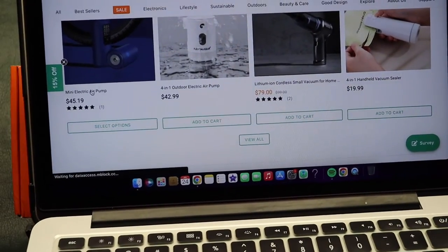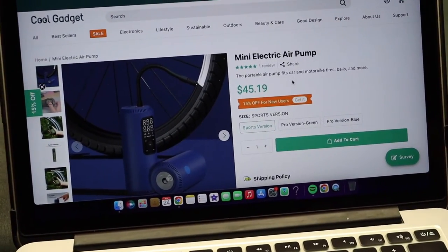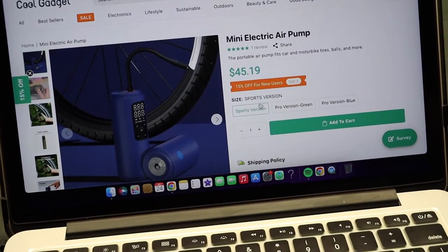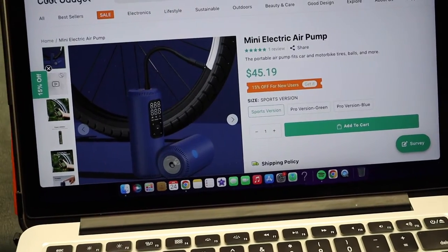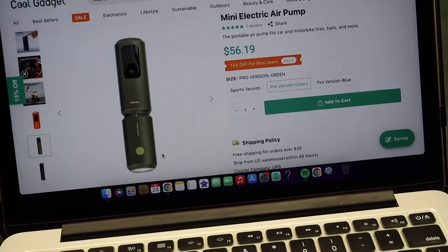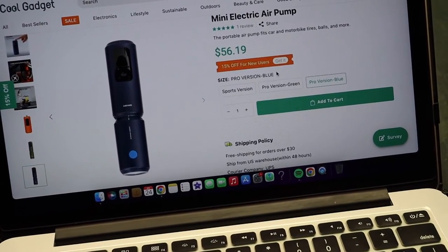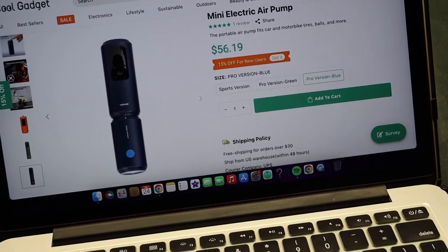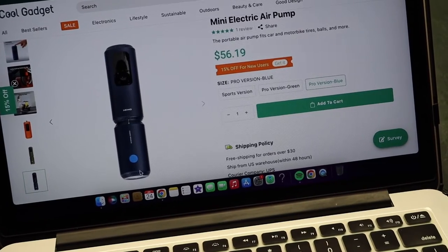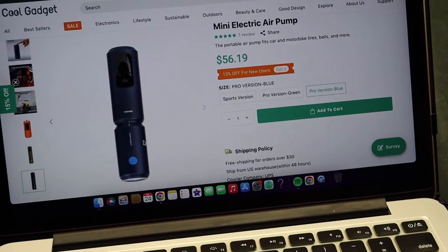There are two different ways that you can buy this and I will leave a link down in the description below if you're interested. There is the $45.19 sports version — that is just the air pump itself — and then if you get the pro version it comes with the extension. They have green and blue and that one is $56.